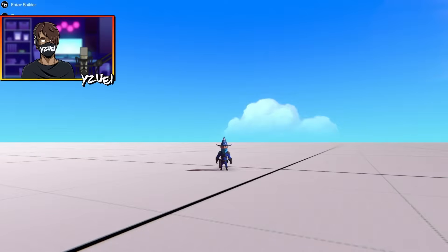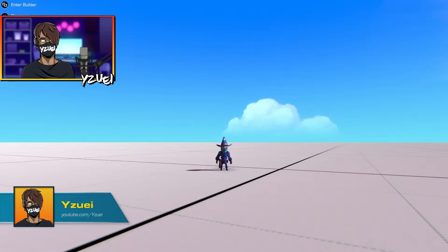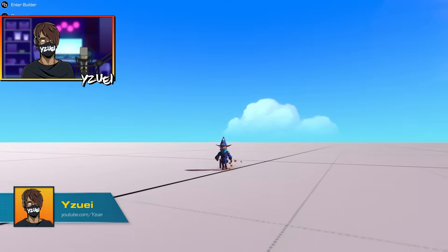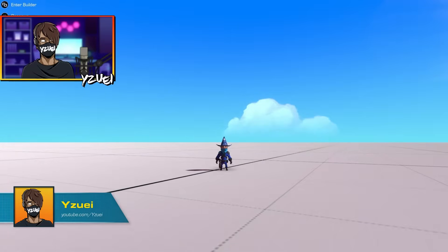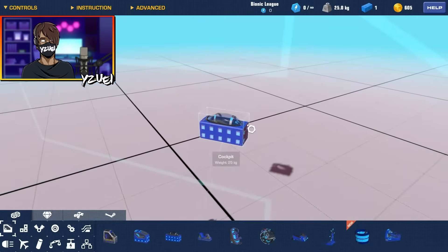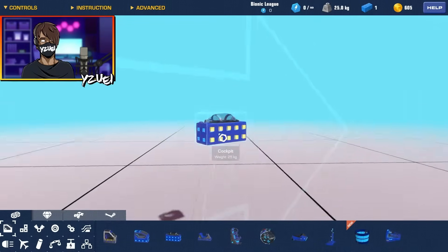Hello everybody, welcome back to another Trailmakers tutorial. In this tutorial I'll be teaching you how to build a very simple Harrier Jump Jet that has VTOL capabilities. If you don't know what VTOL means, it means vertical takeoff and landing. All right, so let's get building.